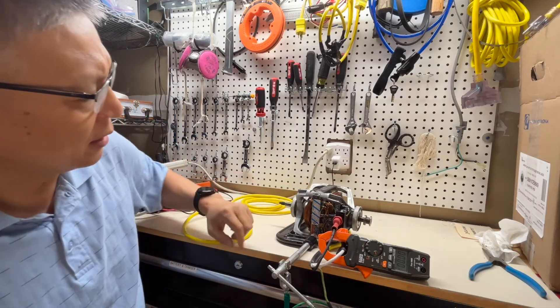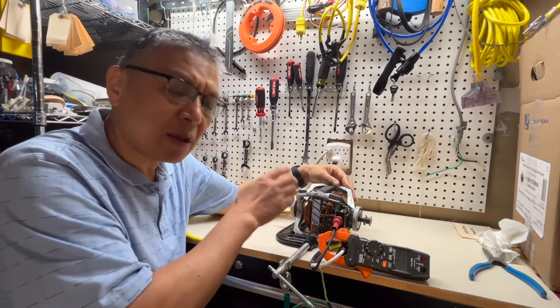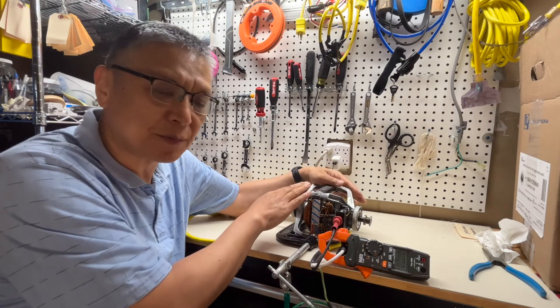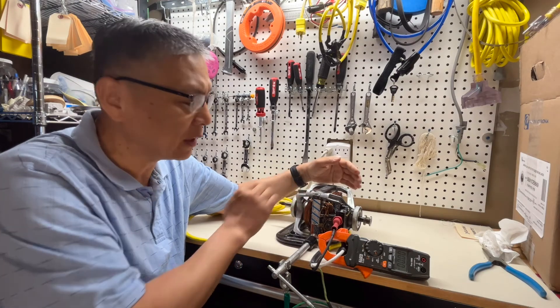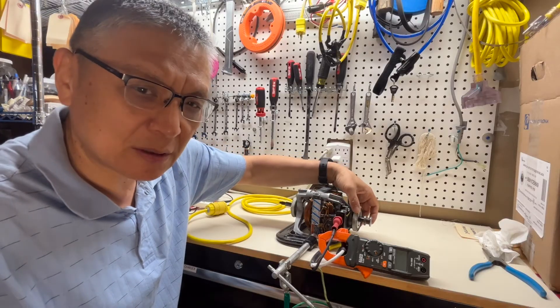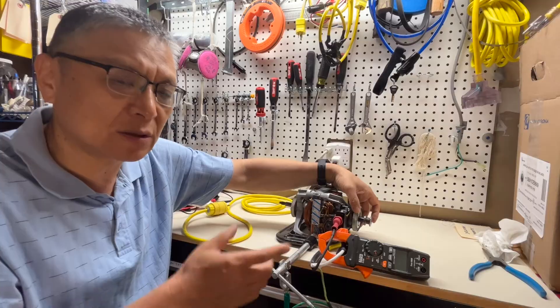Another symptom: if you start the dryer and hear a humming sound but the drum doesn't spin, it's most likely a seized bearing or something stuck that won't let the motor spin.